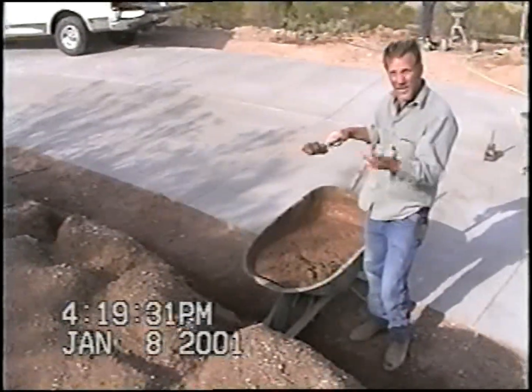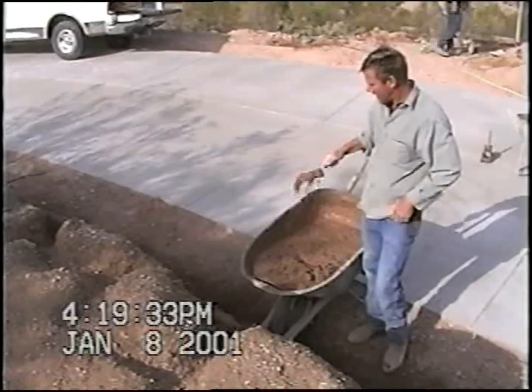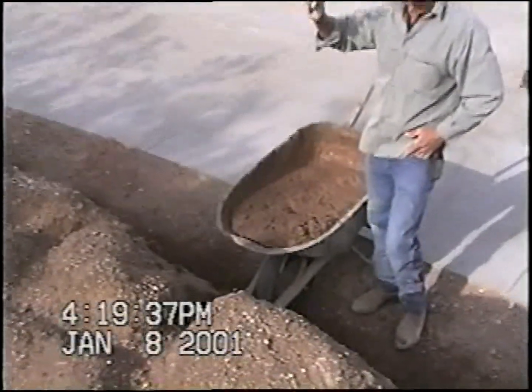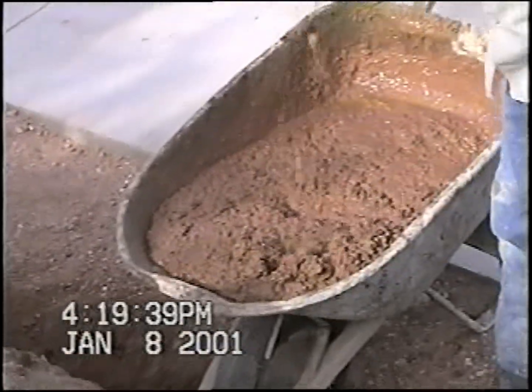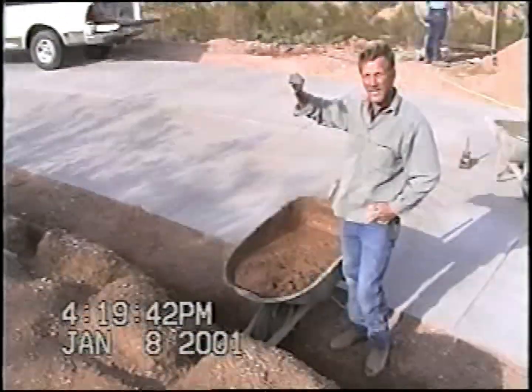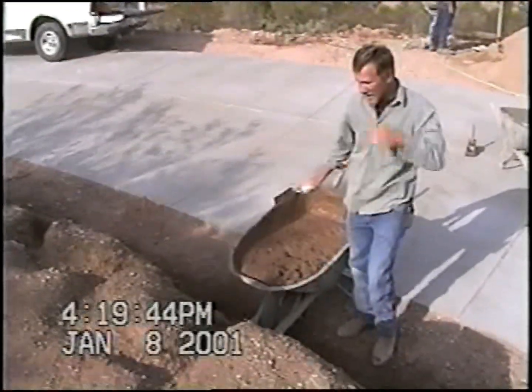This is the dirt that we took off the bank. It's a very good mix — you can see it sticks really well. It's got a lot of clay in it.